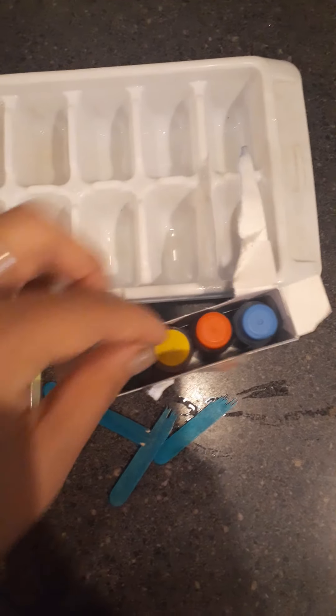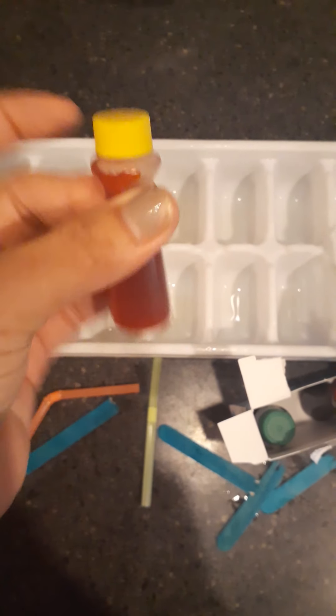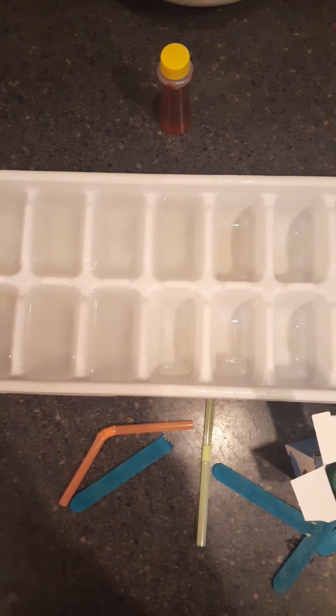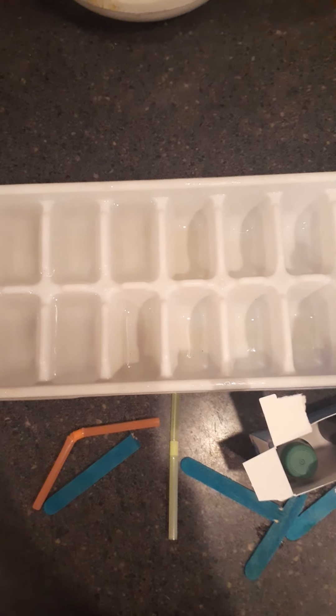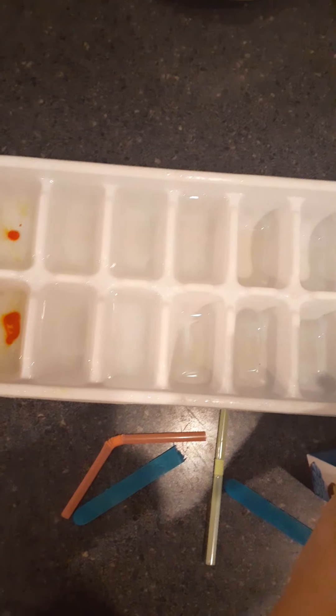Then you're going to need dye. Van a necesitar color de comida. Si no tienen esto, pueden usar el marcador y lo pueden meter en agua. So if you don't have this, you can use a marker and put it in water and then it takes away the ink.